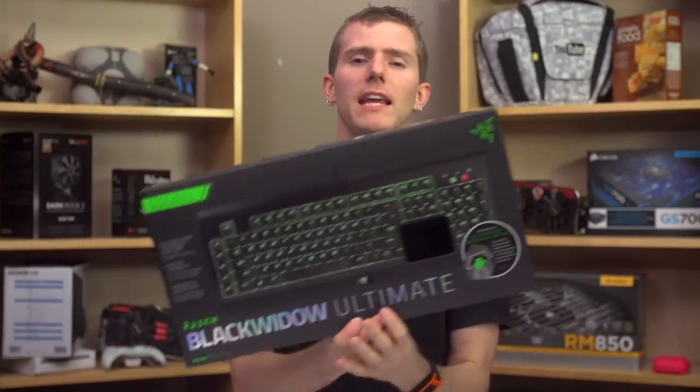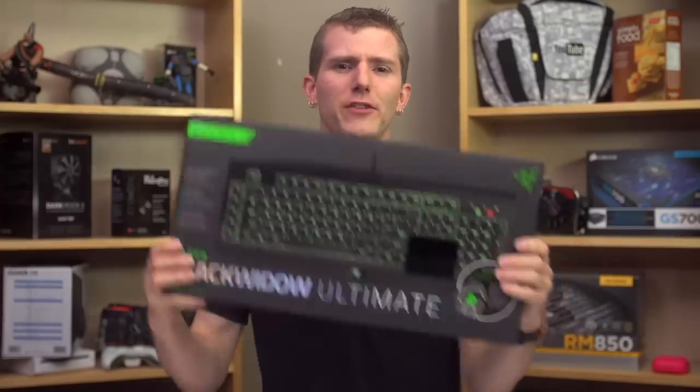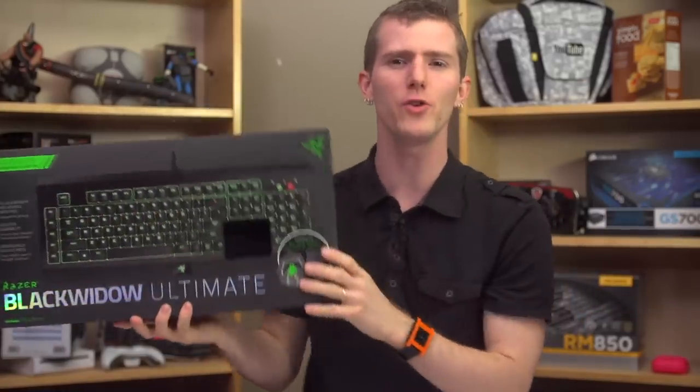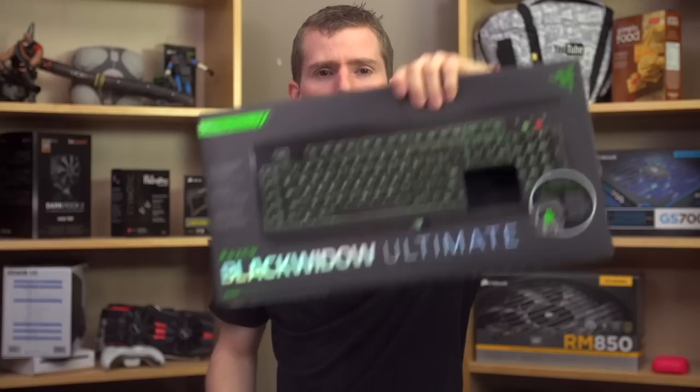First up is the packaging, which Razer's reviewer's guide informs me is the way to tell the new Black Widow Ultimate from the old one — and that it's great because of the cleaner lines and new artwork. But none of that really matters to me, because Razer missed one small, nearly insignificant detail: it doesn't say 2014 edition anywhere on it. I sure wish whatever product naming school Razer and Apple's iPad team went to would go away. Razer, I've told you guys this already, but come on.